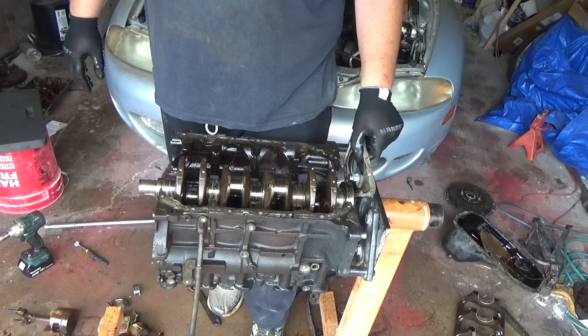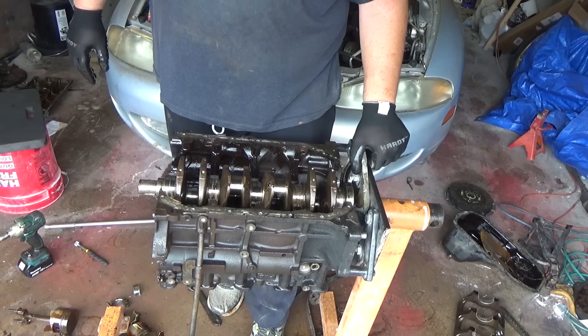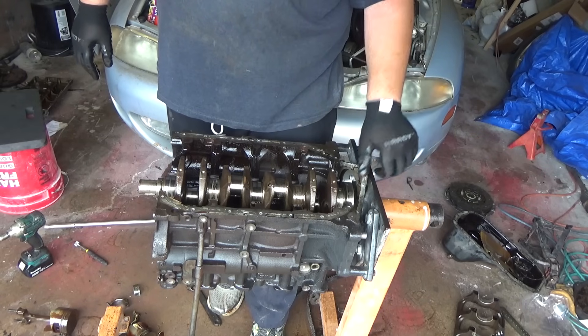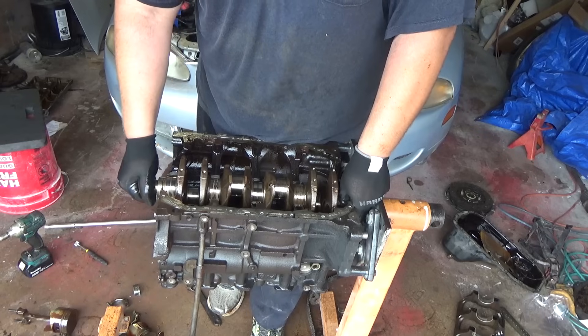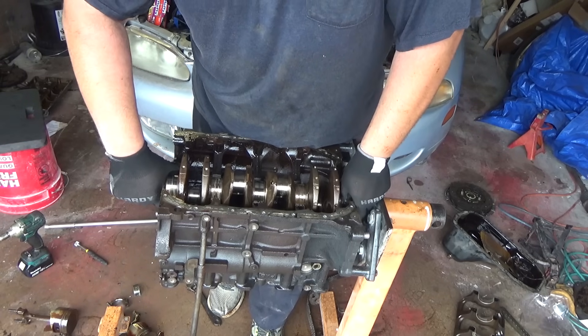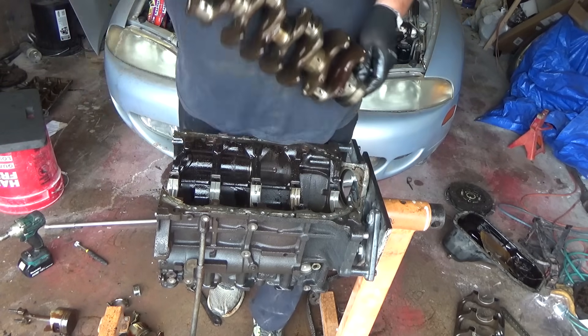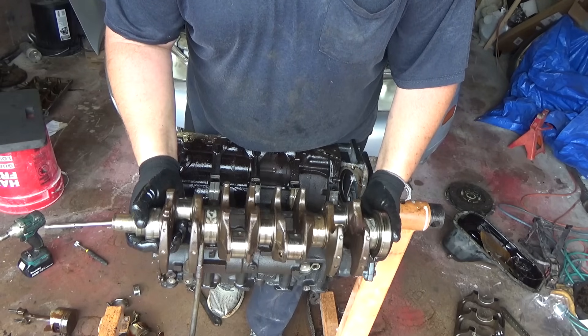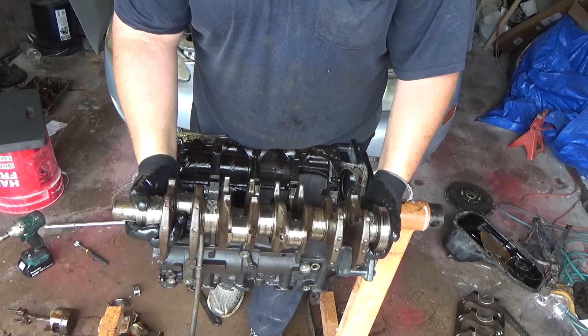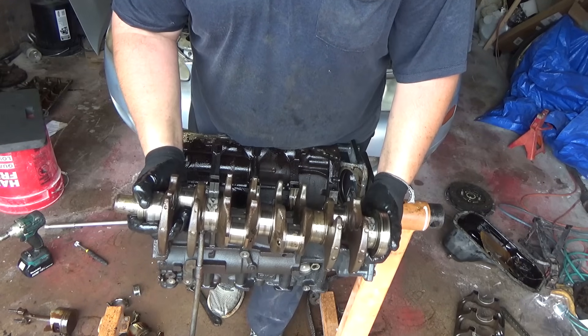I should have pulled this out before I started taking that off, but it's all right — it'll drop out once I get the crank out. And here this thing goes. It actually looks really good, so this block is going to be able to be machined.